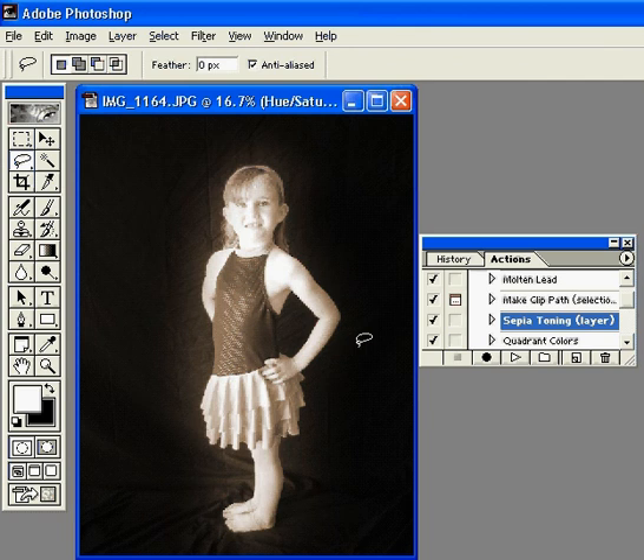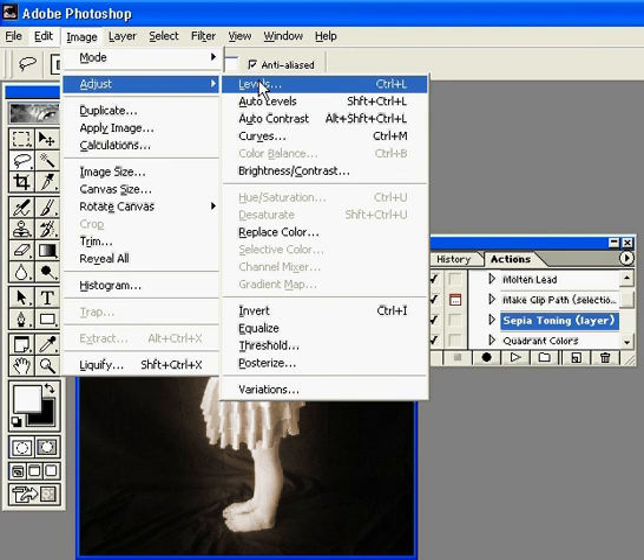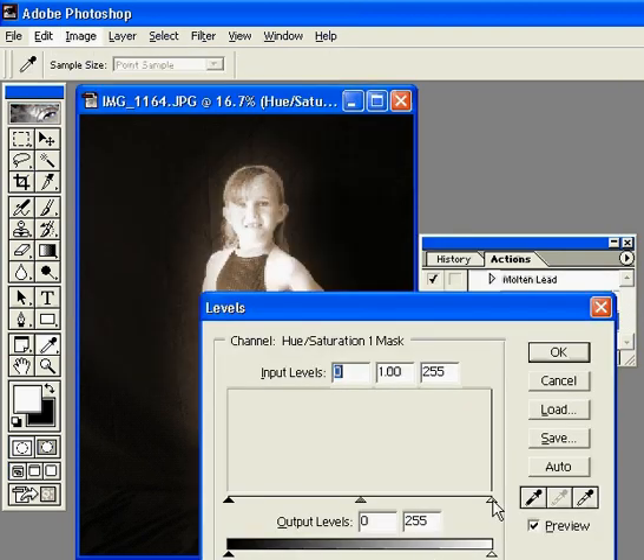Now, if you want to change some of the highlights and shadows, you can go up to Image, Adjust, and Levels, and you can slide the levels.